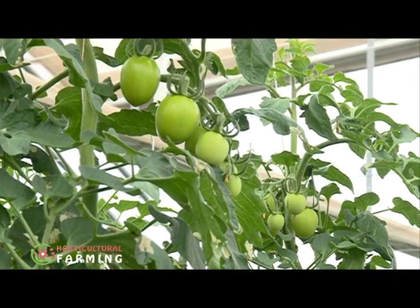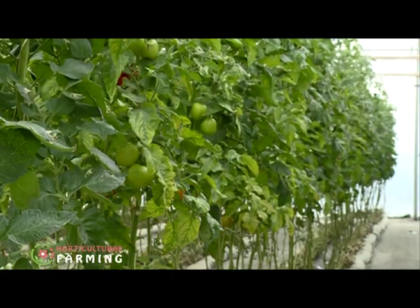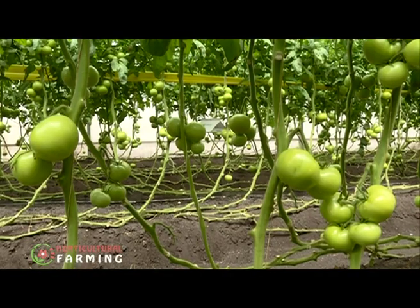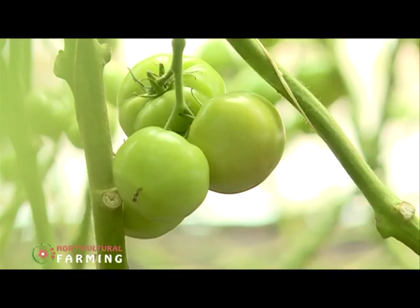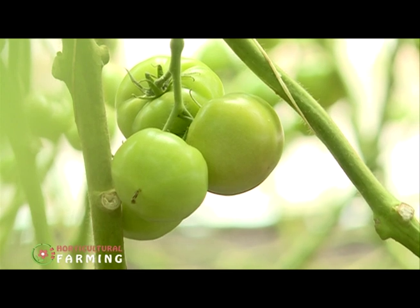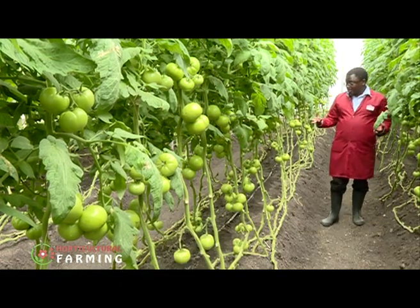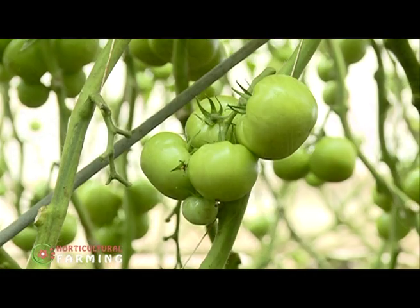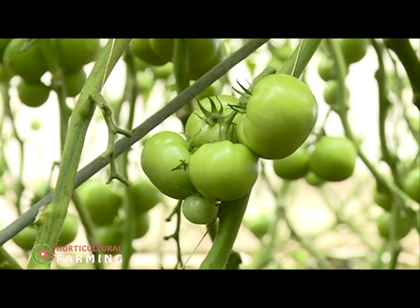Depending on the variety, some tomatoes can produce fruits of different sizes and shapes. The variety in this particular greenhouse is Valuro F1, which produces big round fruits and also has a lot of vegetative growth. If you have tomatoes that are big in size, you cannot have so many in a cluster — you can have a maximum of four or five, not six, because they're so big.